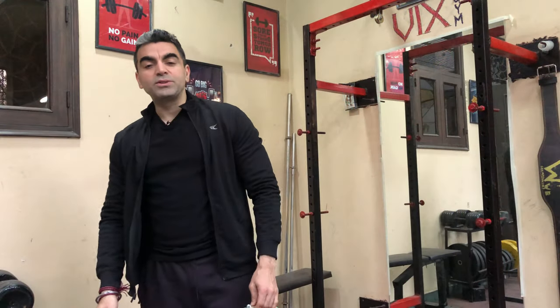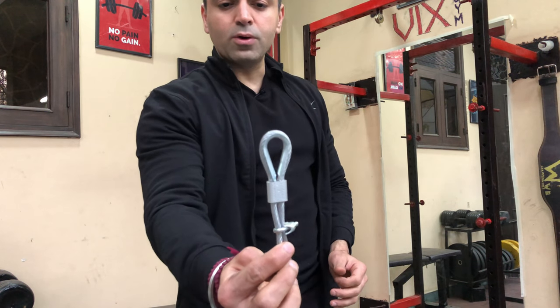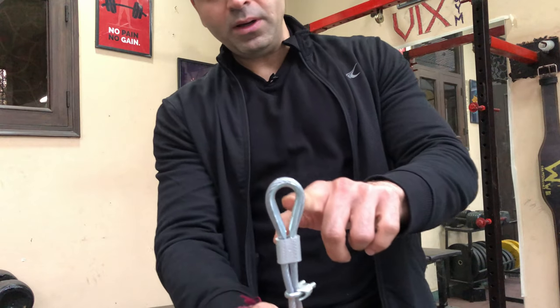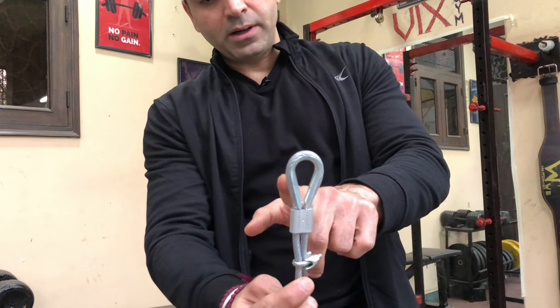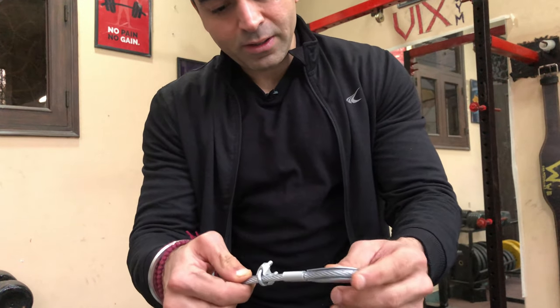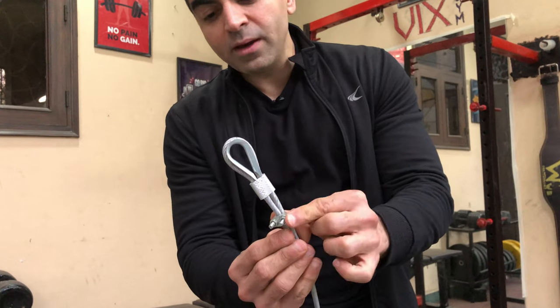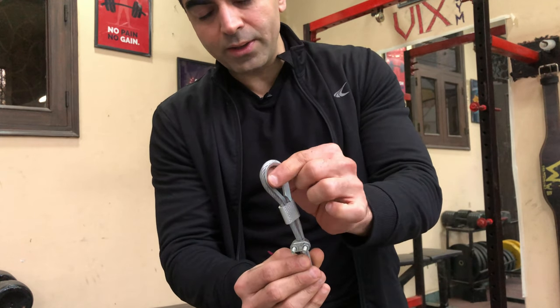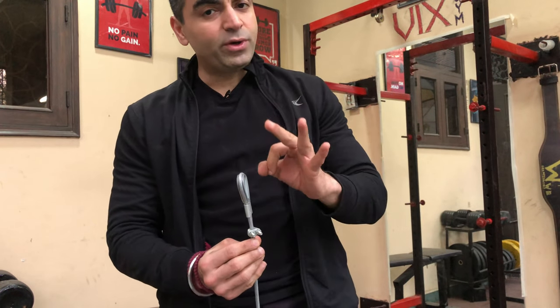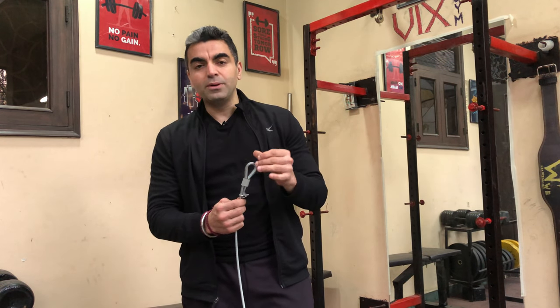You can get that at any hardware store. I purchased five meters for about 500 rupees. For example, I already made one hook — this is the thimble around which the rope moves, this is one lock, and this is the second lock. I have to make three more hooks for the pulley system.